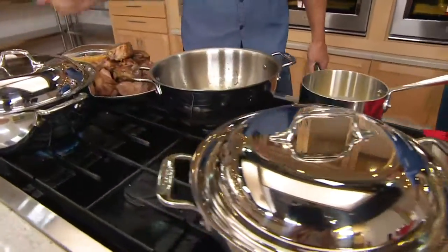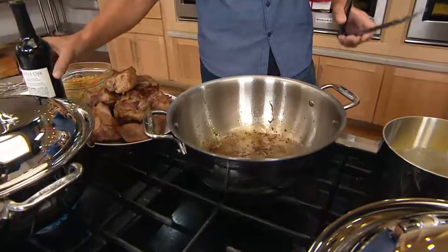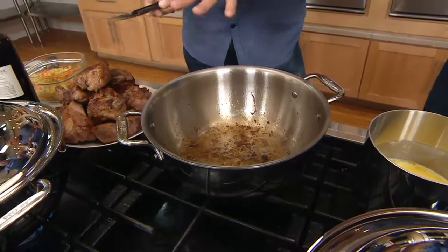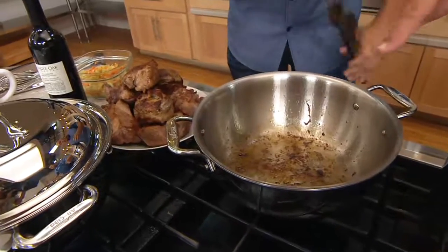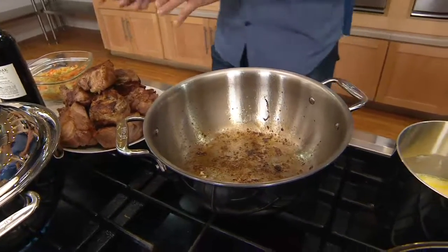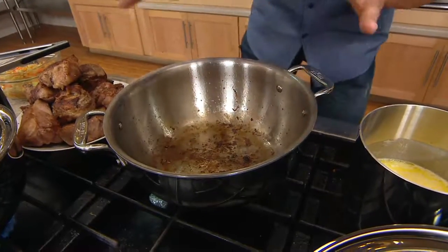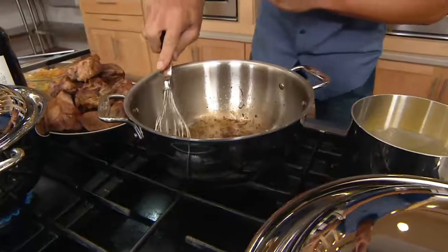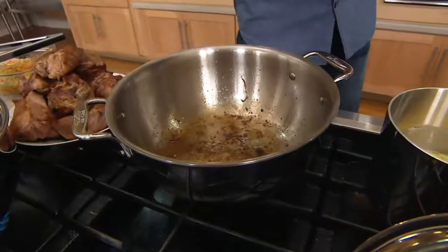We've also got it with free shipping and handling and five easy payments on the credit card. We've just cooked some delicious pork shoulder, and what's left in the bottom are little bits of food — don't dare rinse those away, that's flavor. For most Dutch ovens there's a straight edge side, but if you look inside here, there's actually a rounded edge. It cradles the food as you're searing it.